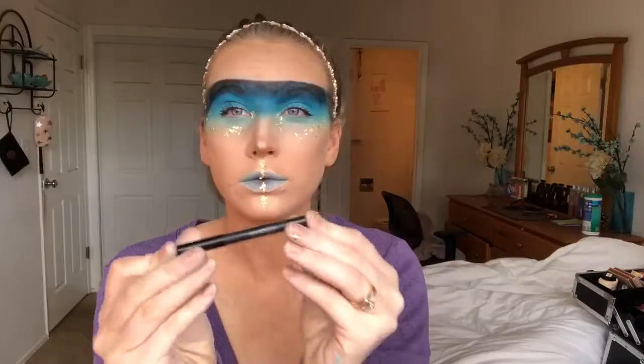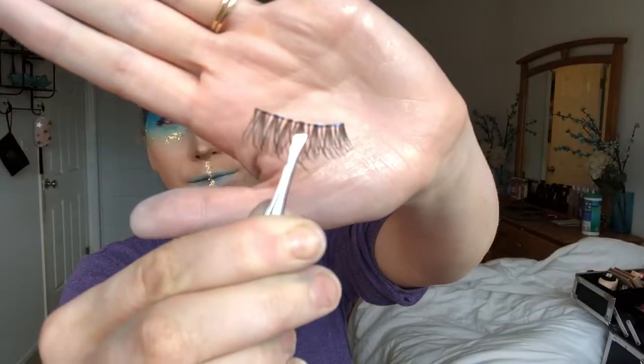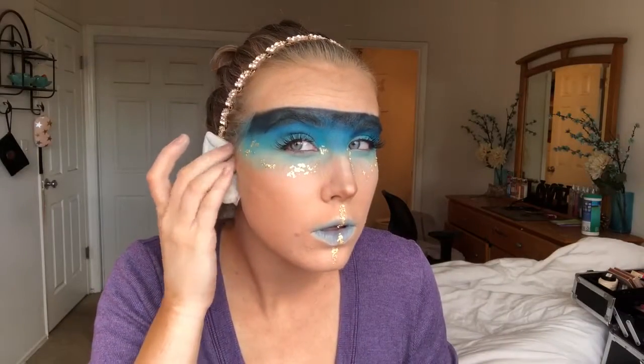Now I'm dipping into my Makeup Revolution luxury baking powder to clean up that contouring line. Then I'm taking my Smashbox liner and lining the water lines. Then I'm taking my Salon Perfect gold glam lashes and applying those to my eyes.